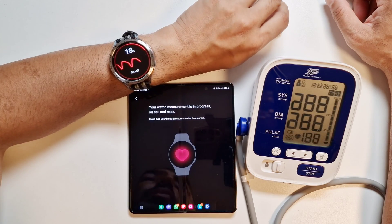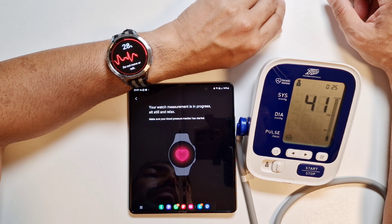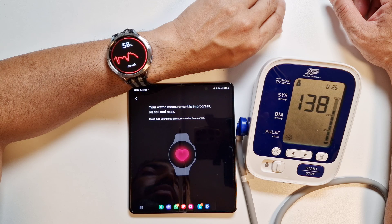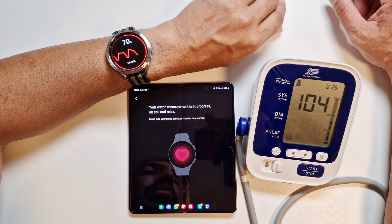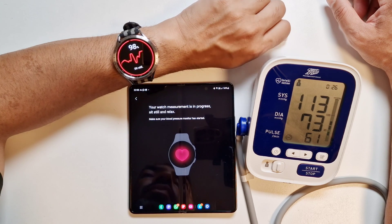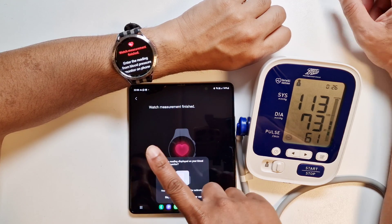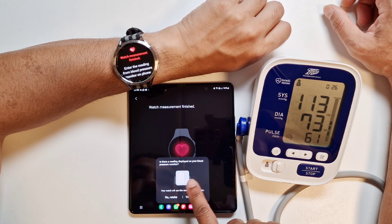We'll start and the watch has already started. The watch is measuring and the blood pressure monitor has also started — you have to make sure both do the measurement at the same time. Make sure you're sitting down and relaxing. The blood pressure monitor is done and the watch is still going. Now the watch measurement is finished — enter the reading from the blood pressure monitor onto the phone.